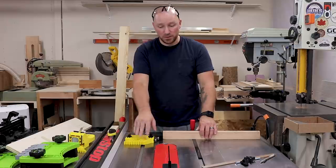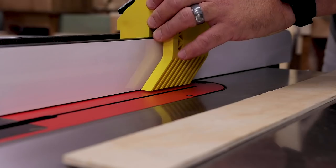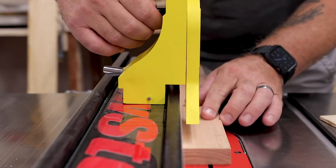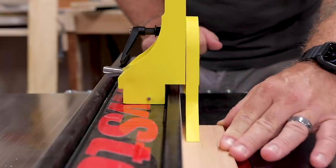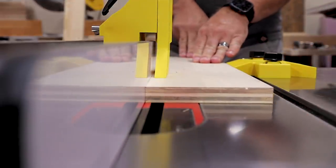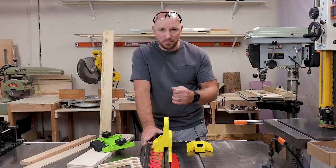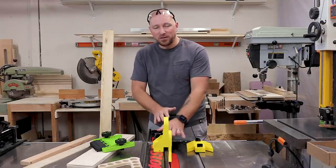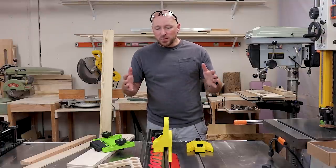I see myself using this a lot going forward. I also see myself getting use out of the vertical feather board from MagSwitch. This has a switchable magnet on the back, and the feather adjusts up and down depending on the thickness of stock. It works really well for thin stock that can get a little wavy. In this situation you can put it directly above the blade for a non-through cut to make sure you get the exact depth throughout the entire cut, because there's nothing worse than making a groove and having it be wavy on the inside due to lack of vertical pressure.